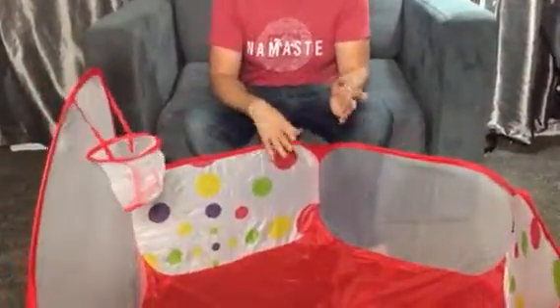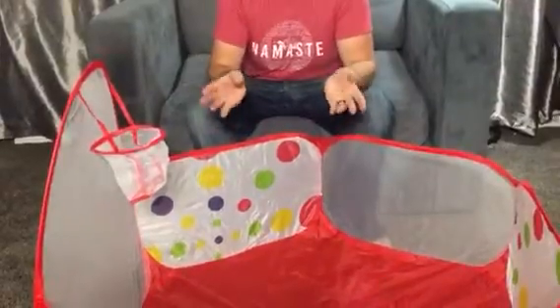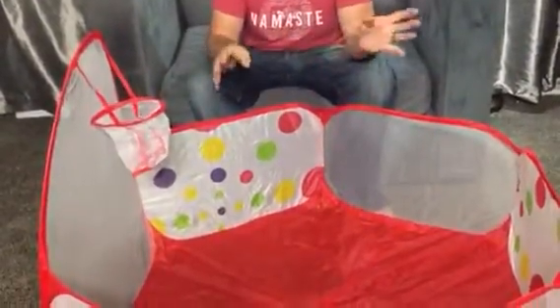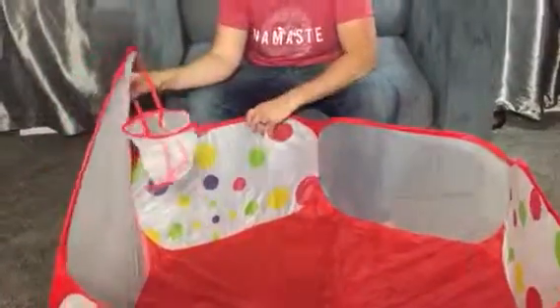My toddler loves this. We put some accessories in this that we bought separately, like balls for like you'd have in a ball pit. And he plays around in here and he plays basketball and just goes to town.